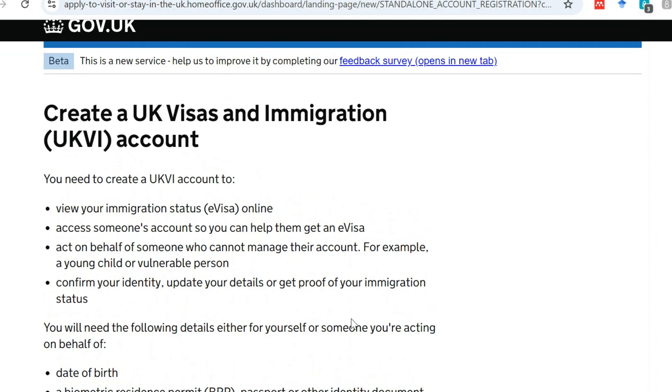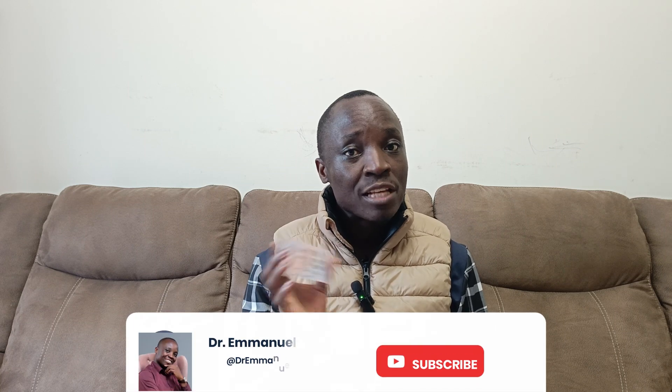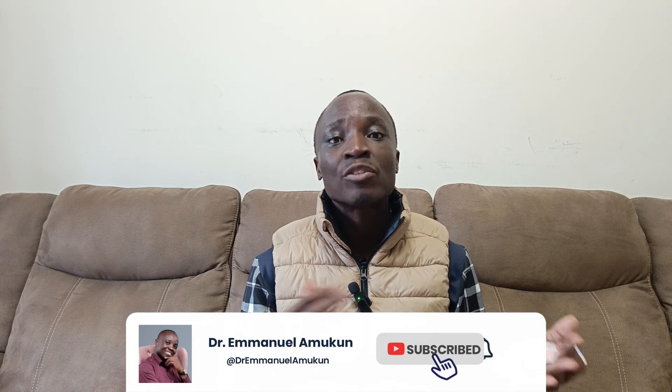That brings you to the page to create a UK Visas and Immigration (UKVI) account. It tells you what details you need — either for yourself or someone else you are acting on behalf of, for example a child. Since I already did this for myself, I'm doing it for somebody else.